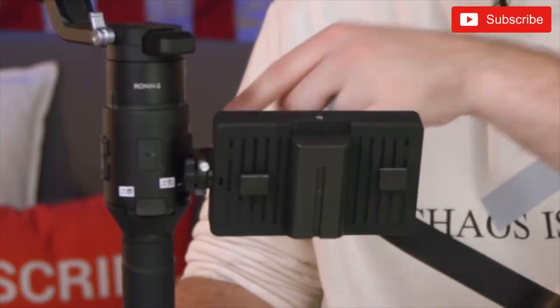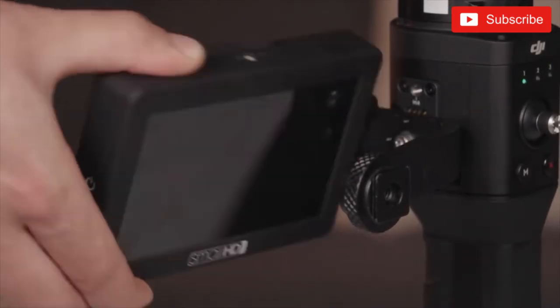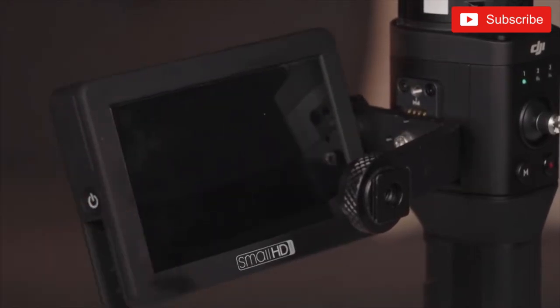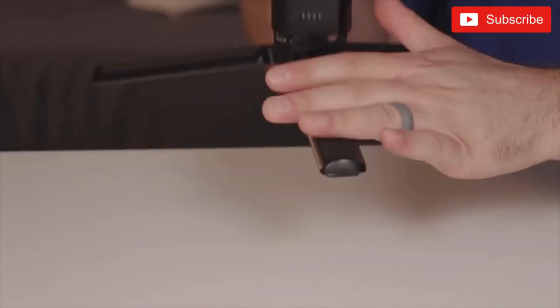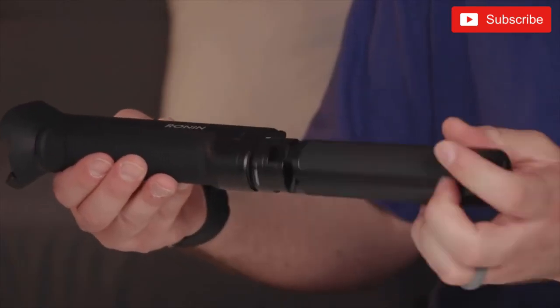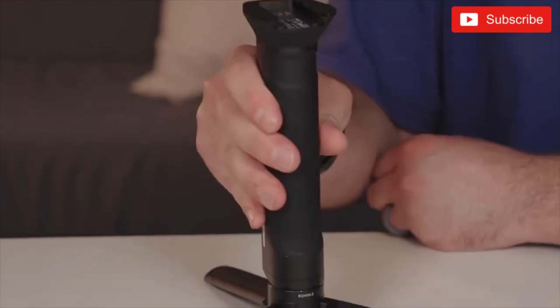At the moment there aren't any accessories for monitors. DJI told me at VidCon that they're working on a cheese plate that will go into the screws here, which will be great for using all sorts of different monitors. Right now I'm jerry-rigging my Small HD Focus monitor on the handle, and it ends up working really well because it's super lightweight and doesn't add much clutter. Another accessory coming soon from DJI is a hand grip system — having two hands instead of one is going to really help distribute the weight of heavier cameras and give a bit more comfort on long shoots.